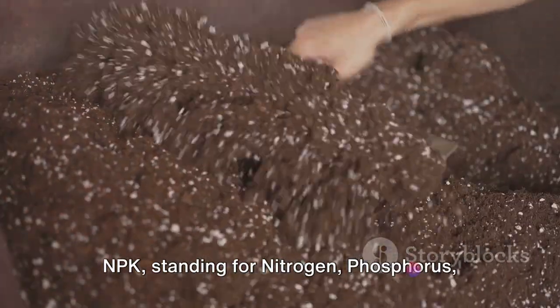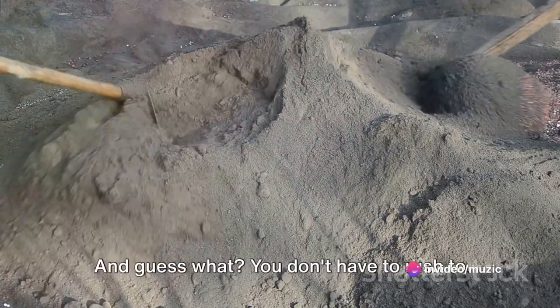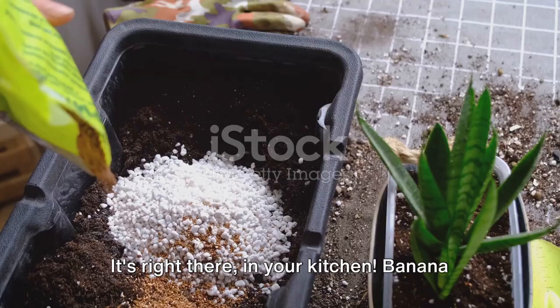NPK stands for nitrogen, phosphorus, and potassium — the three key nutrients needed for plant health. And guess what? You don't have to rush to a store to get this. It's right there in your kitchen.